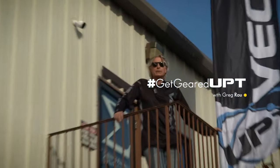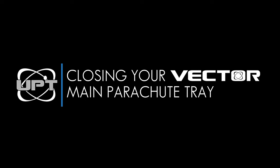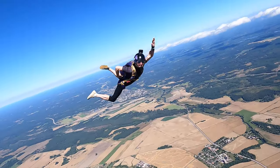This is Get Geared Up with Greg Rau. In this video, we're going to be covering riser placement, closing the rig, closing the riser covers, and setting the pilot chute up correctly so it makes your rig look good.